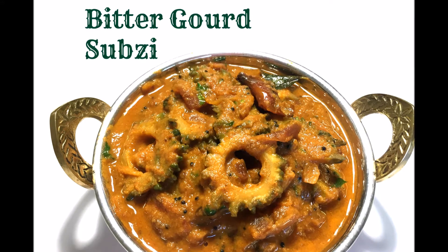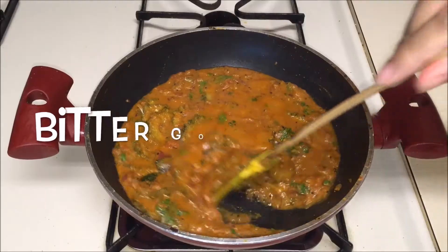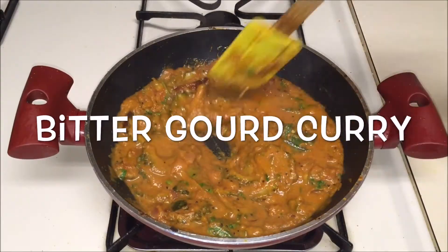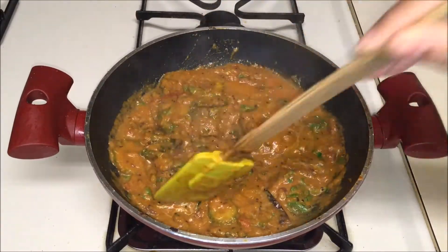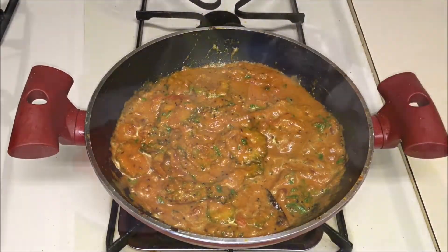Hey guys, how are you, and welcome back to my channel! Today I'm going to show you how to make bitter gourd curry. This is so simple and yummy — it goes excellent with some rice or roti. So let's begin!